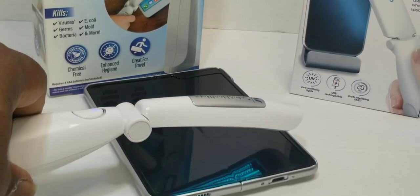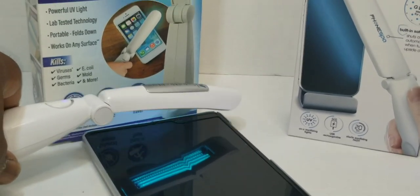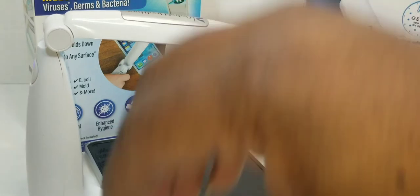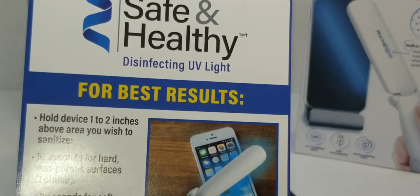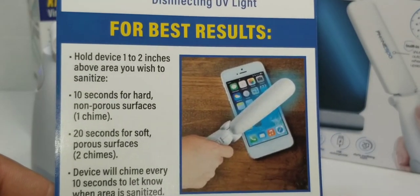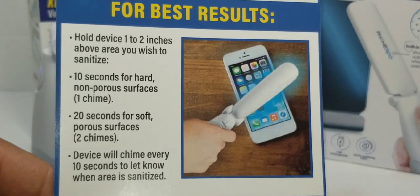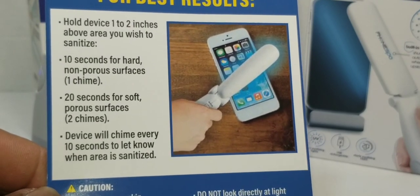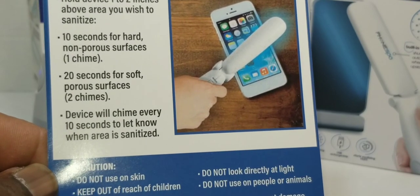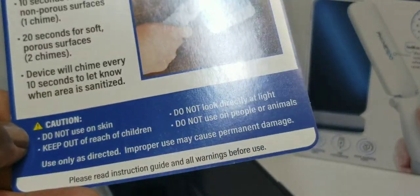According to the instructions: for best results, hold the device one to two inches above the area you wish to sanitize — 10 seconds for hard surfaces, 20 seconds for soft surfaces. It will chime every 10 seconds to let you know when the area is sanitized. Pretty straightforward.